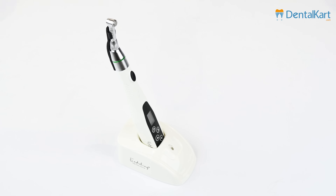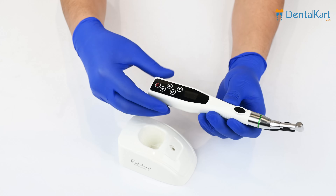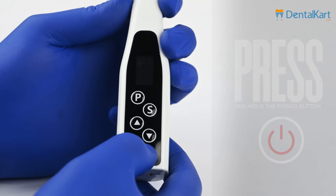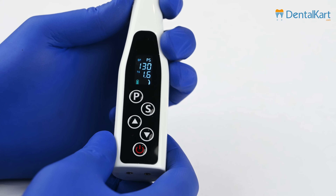Before powering on the device, make sure that it is fully charged. Once confirmed, press and hold the power button for a few seconds until the LED display lights on, indicating that the device is powered on. You may also hear a beep sound as confirmation.